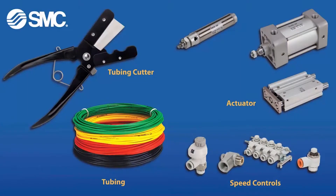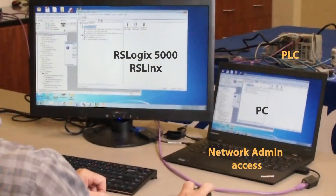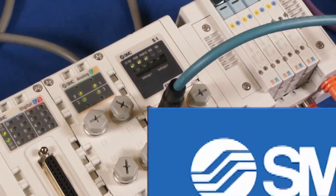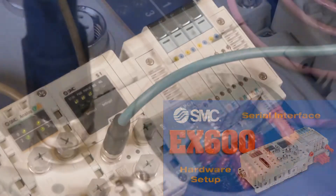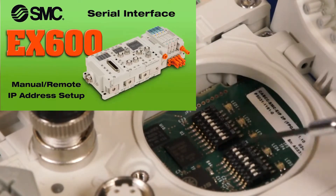These are the parts and tools that you will need to set up everything in this video. You'll need a PC, software and Ethernet connectivity for communication. To see how we hooked up the hardware, check out our setup video first. Also, make sure to watch our EX600 IP address setup video.